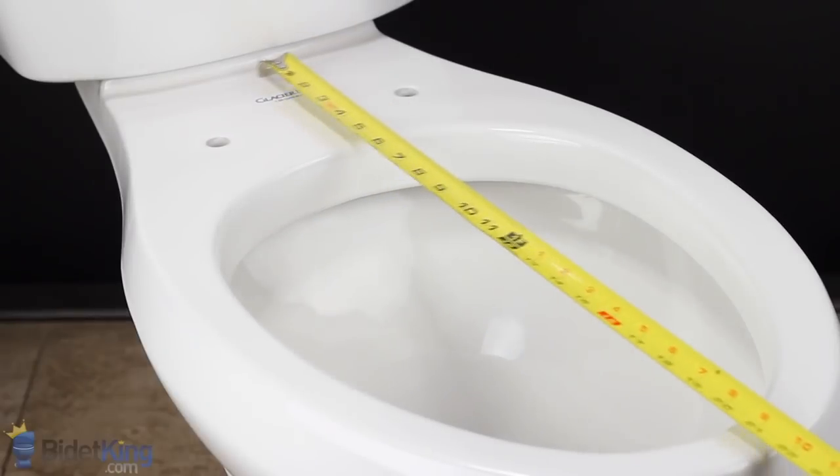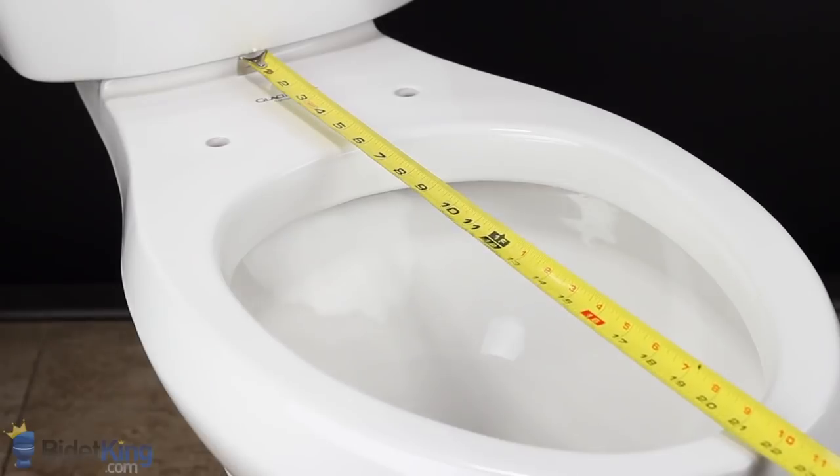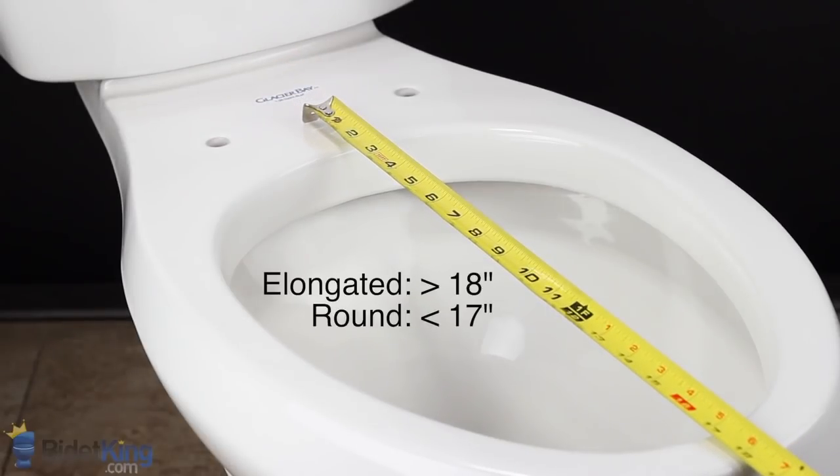Using a measuring tape, determine the distance from the front of the toilet tank to the front edge of the toilet bowl. This length should be at least 20.5 inches for an elongated seat and 19 inches for a round seat. You can also measure the length of your bowl by starting from the midpoint between the two toilet seat bolt holes. This distance should be at least 18 inches for an elongated bowl, and a round bowl usually has about 17 inches for this measurement.